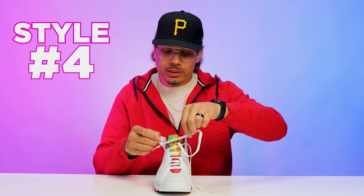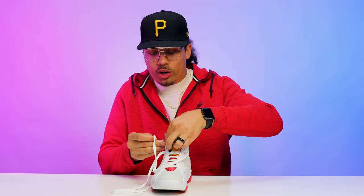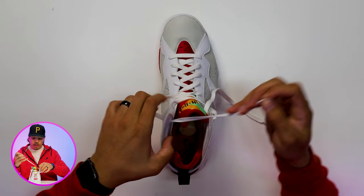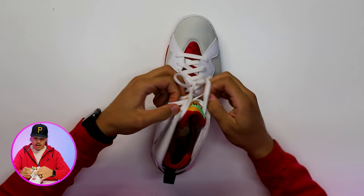We're going to unlace it again and leave the bottom two holes open. Then we're going to go back to similar to that dead stock style — go from the outside and work our way in — and do the same thing on the opposite side. Then we're going to put a bow tie right here, which is going to sit on the inside at the top, then loosen it up and give it that loose vibe. I've seen a lot of people wear their Air Jordan 7s this way, so let me show you what it looks like on foot.